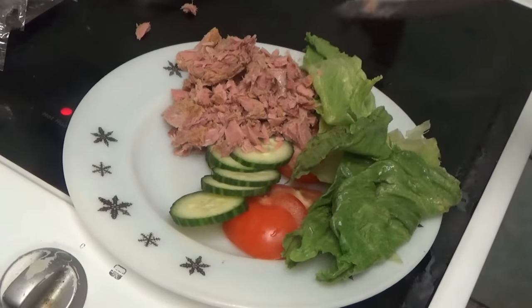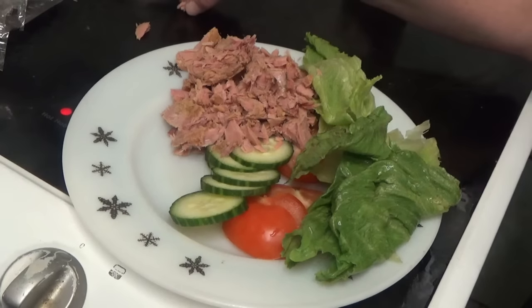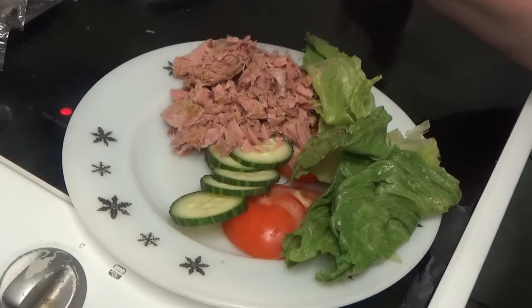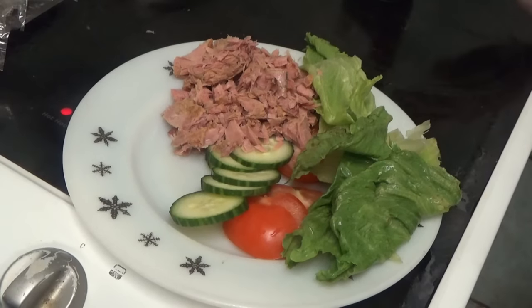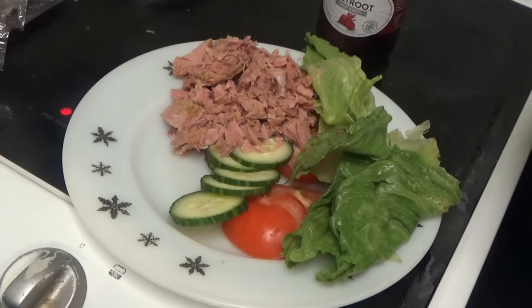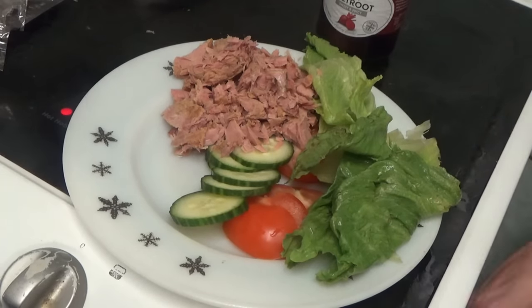That's all the tuna fish out — just a bit under there. Now I'm going to have to get a spoon to get the beetroot out, and put that in so it doesn't lose the liquid. I'm going to put some beetroot on it, and then we're just waiting for the spud taters to be done.